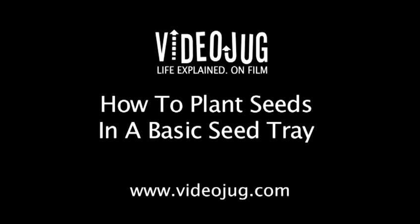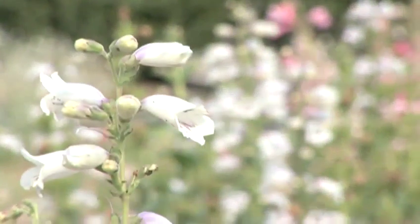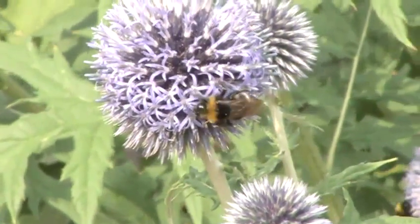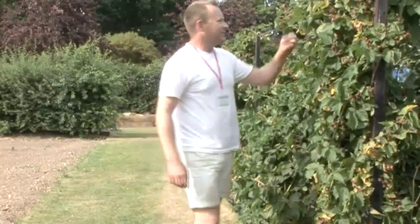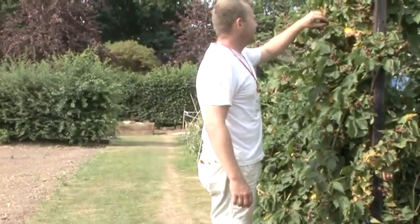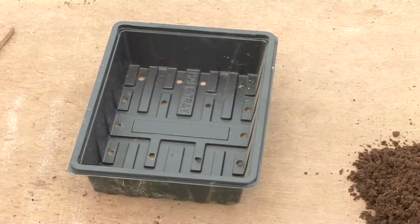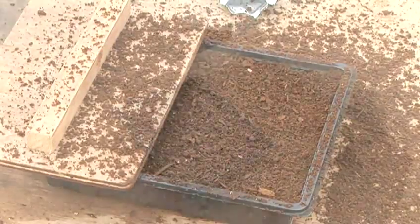How to plant seeds in a basic seed tray. Hello and welcome to Videojug. We're at Capel Manor College in Greater London. Head of Horticulture and Landscaping Tom Cole is going to show us how to plant seeds in a basic seed tray. This type of tray is hardy enough to be washed and reused year after year. It's ideal for finer seeds. Check your seed packet to find out when best to plant. We're going to be planting Brussels sprouts.